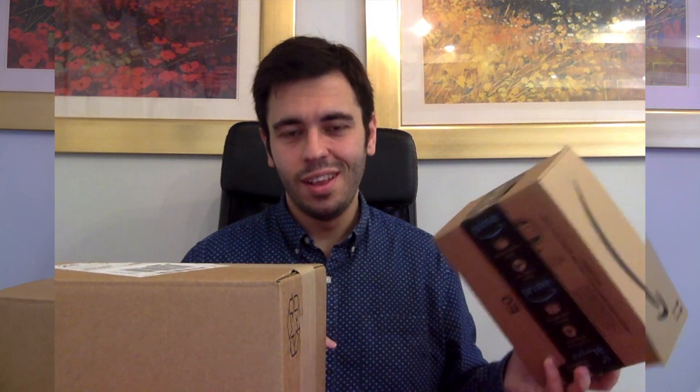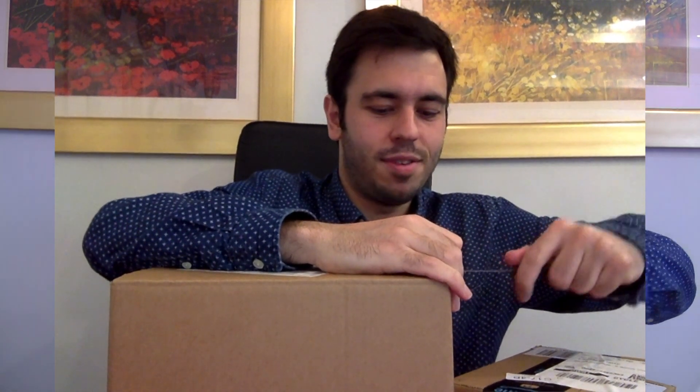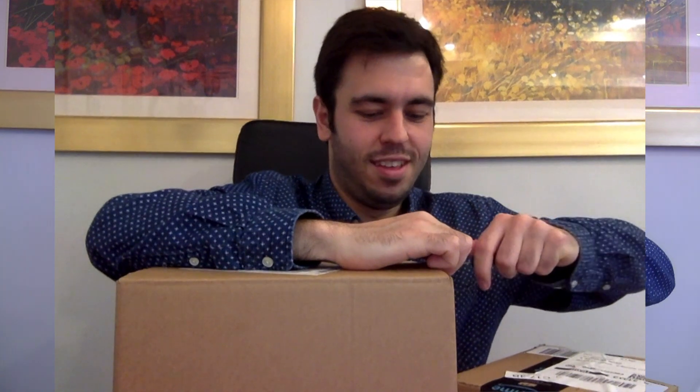But first of all, let's open the guest of honour, the Insta360 Evo. And somewhere here I have a knife, and I'll try to open it without cutting myself. This is my first unboxing, as you can probably tell, so it will be interesting to see what happens - whether I actually get into the box without either cutting myself or damaging the camera.